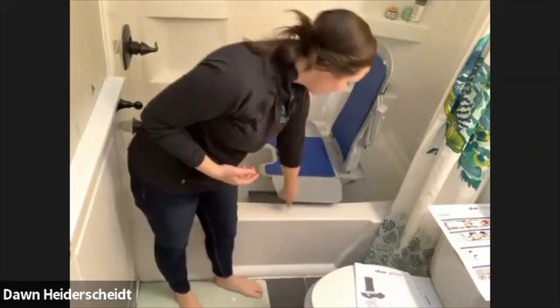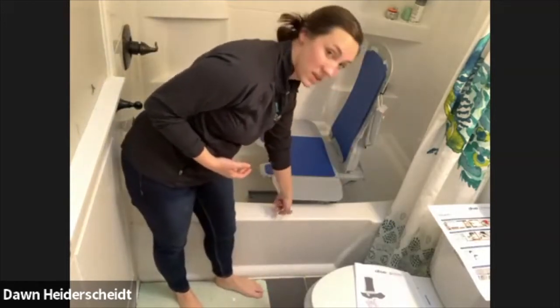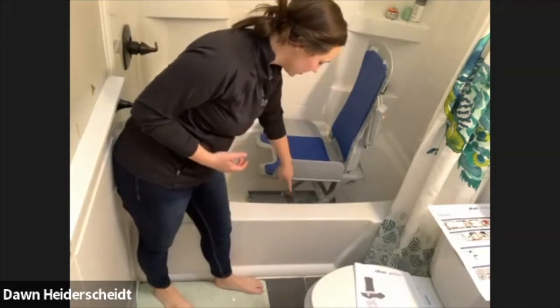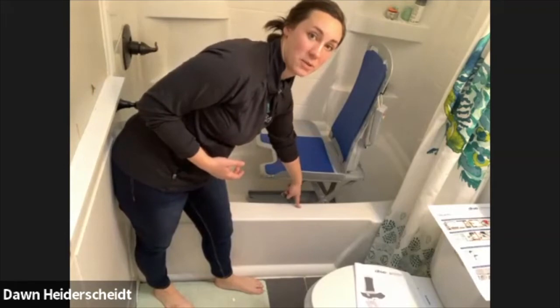I normally tell people that I want the lift to be in line with the actual tub. You're about two to three inches above where my tub is.